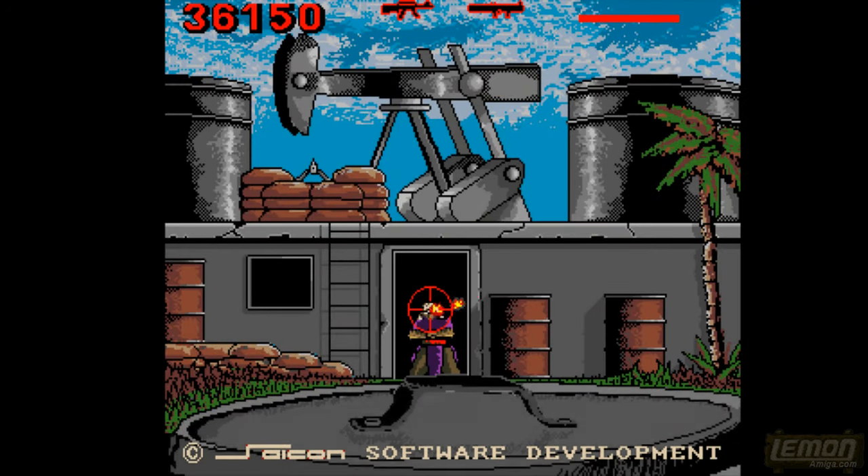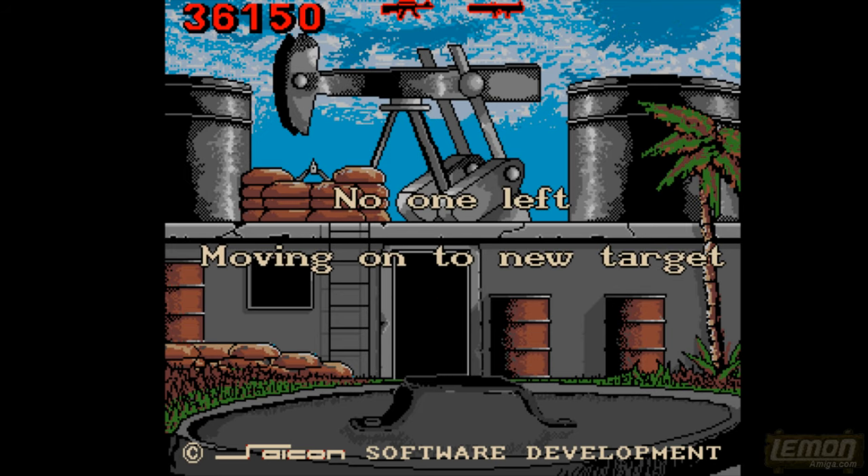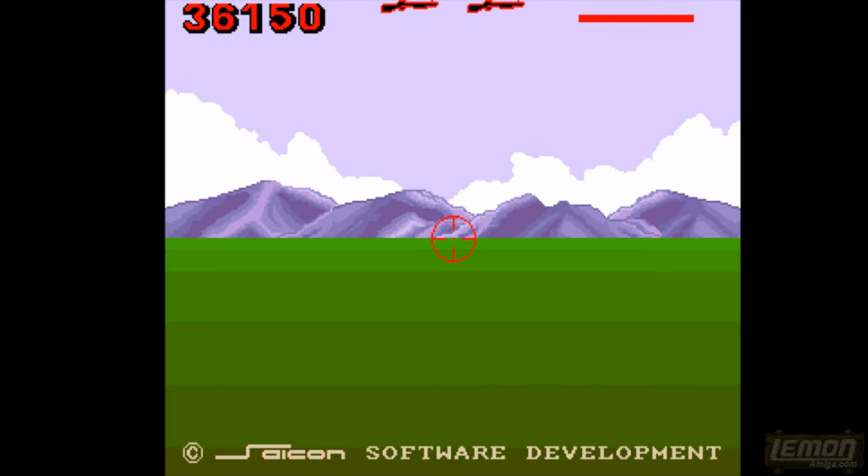I remember it took me a long time to memorize this level back in the day, and it was a tremendous feeling having memorized and got through it. Then we get through to another skeet shooter with a clay pigeon. With infinite ammo it should be possible to get through this first time. We need to get at least ten to progress on to the third and final scenario of this game — yes, it only takes ten minutes to complete if you're good at it, otherwise it will take quite some time to memorize.